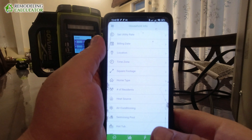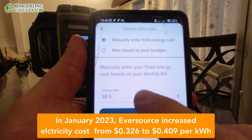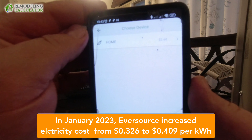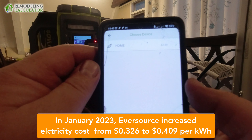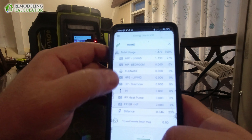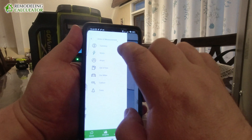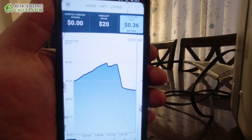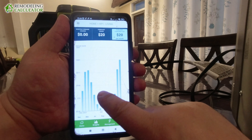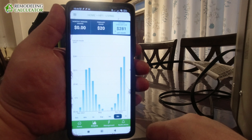Now let's look at what it actually costs to run this ductless heat pump. In the Emporia app I can set my cost of electricity — I'm currently paying about 32.6 cents per kilowatt hour, which is very expensive. There are places in the US where electricity is under 10 cents, some even 7–8 cents. Right now it's costing me about 36–37 cents per hour to run. Last month — December — it was $281 to run this unit for heating.